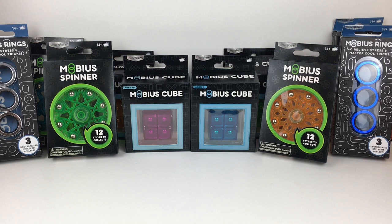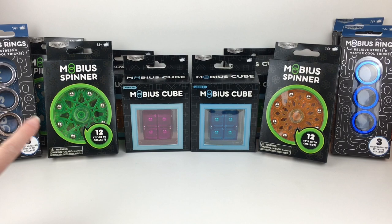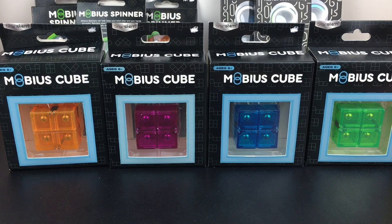Hi everyone, welcome back to my channel. Today's video we're going to take a closer look at some of the Mobius fidget products by Brainstem, and I want to thank Bullseye Toy for sending me these to review. Mobius makes the fidget cubes, the Mobius spinners, and the Mobius rings — really neat hand trick items as well as stress relief and fidget toys. Let's go ahead and get started.